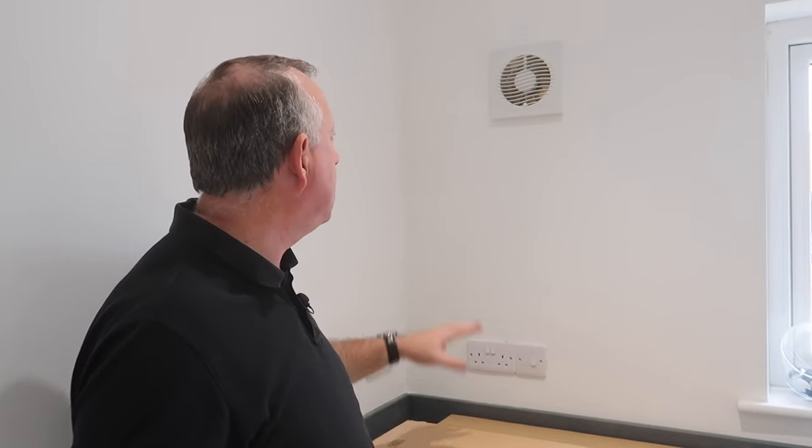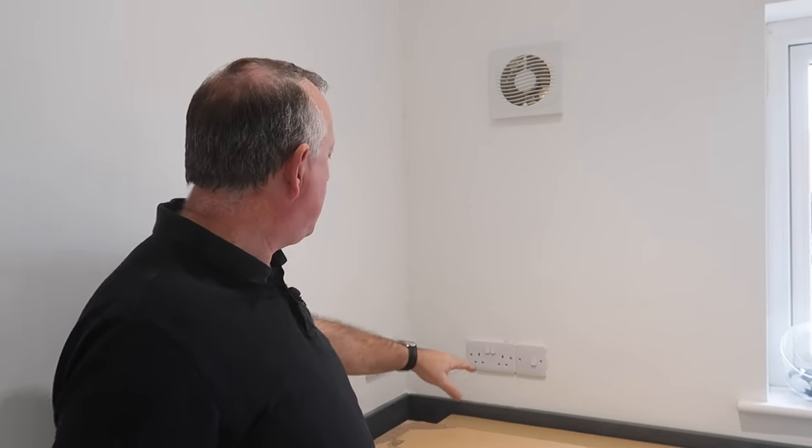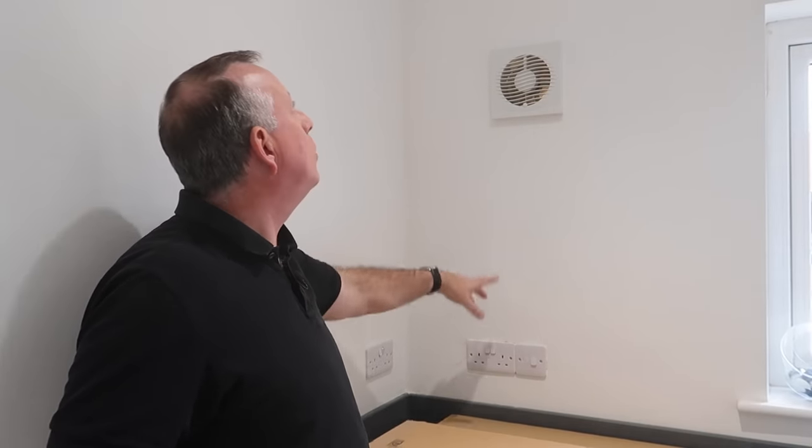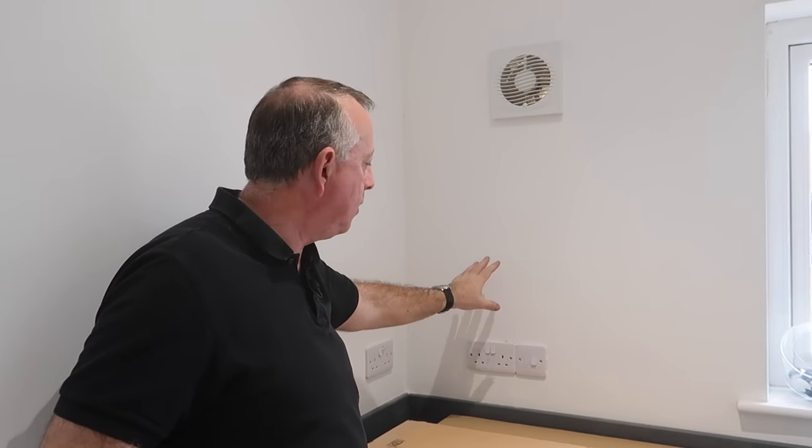First of all I have this extractor fan, because this is a utility room with the laundry here as well. We don't actually use this fan — there are two doors in this room and there's plenty of ventilation — so I'm going to have to disable that somehow because it's going to be at the back of the cabinet. I've also got a double socket here, and I know because I've got underfloor heating that the cables are going to be going upwards into the ceiling somewhere, so I'm going to have to find those.